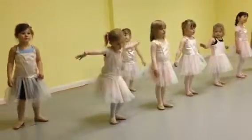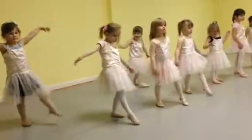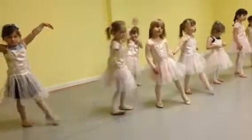Stretch. Very nice, let's try the other leg. Okay, we go, one, two, three, four, five, six, seven, eight.